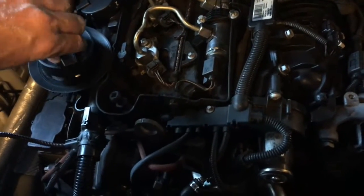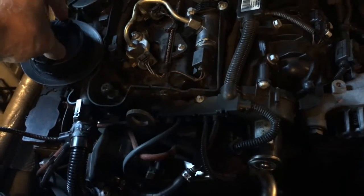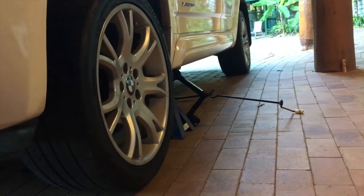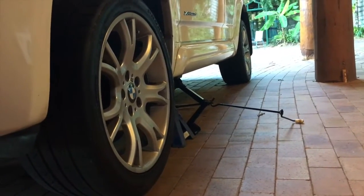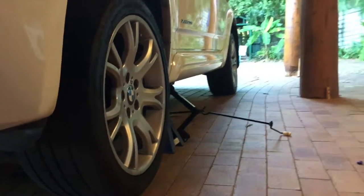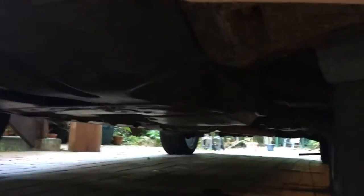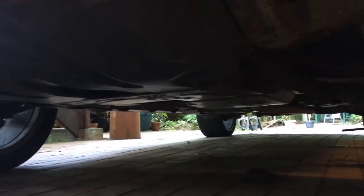And just take a couple of turns off the top of the oil cap. Then we're going to jack up the car and drop the sump oil at the bottom. I've jacked the car up behind the passenger wheel — gives me just enough room to get under and get under the sump, which is just under there.